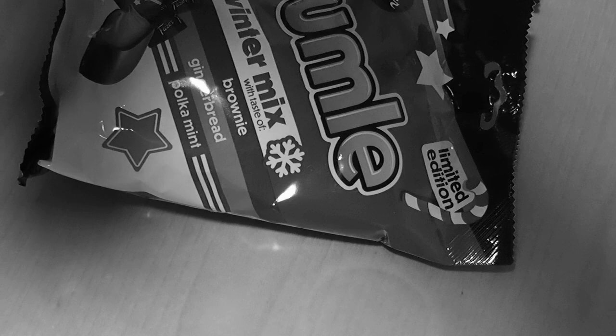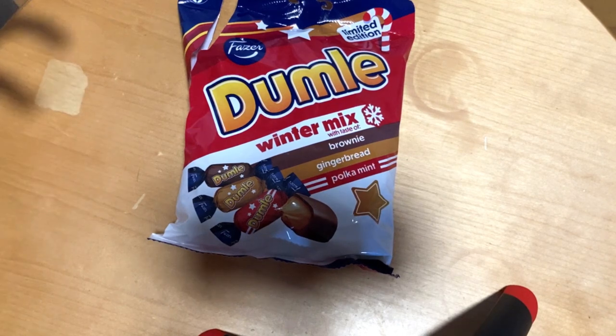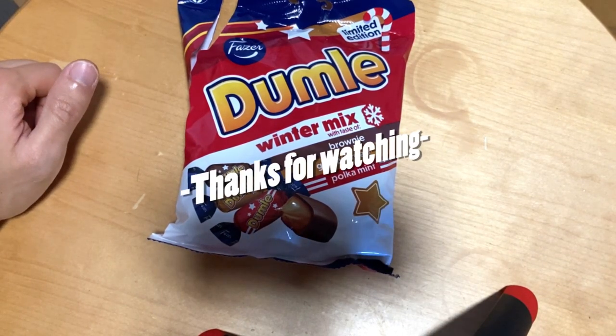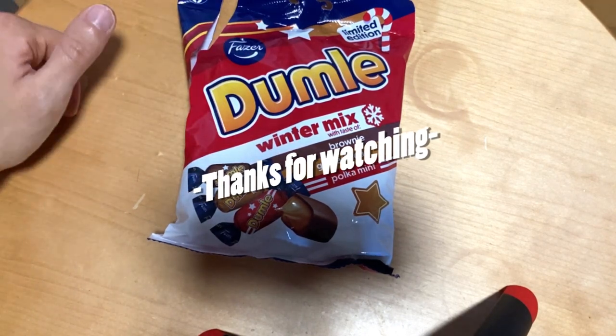Leave a comment — have you tasted this and what do you think?